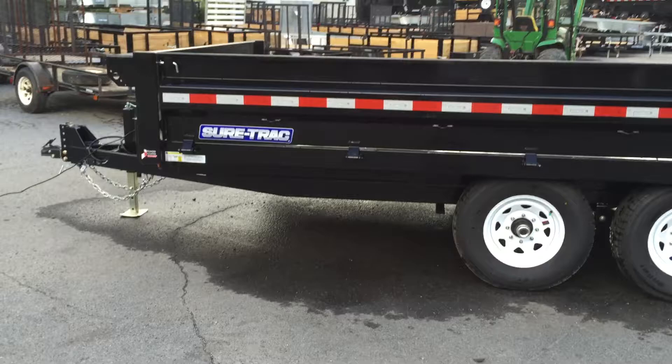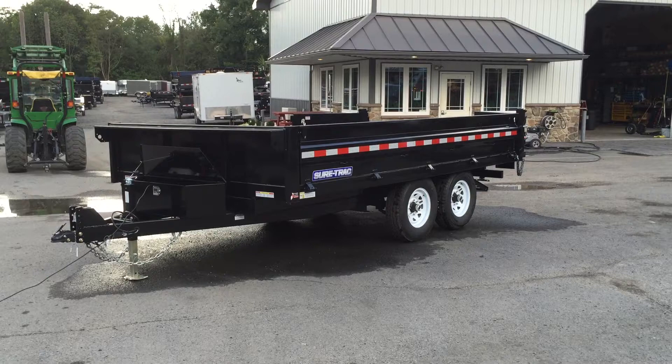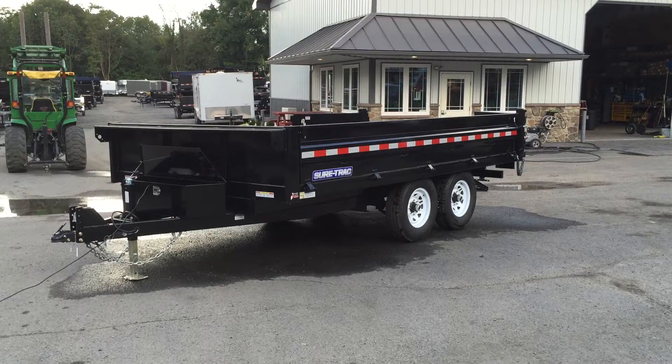Folks, this is the ShoreTrak 14,000 lb 8x14 deck over dump trailer. This is the only size this dump trailer comes in — it's an 8x14 deck over dump with fold down sides. If you have any questions, give us a ring at 717-220-4220 or visit us on the web at bestchoicetrailers.com.